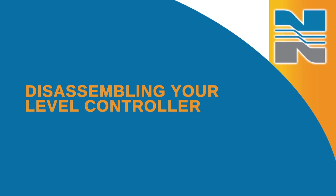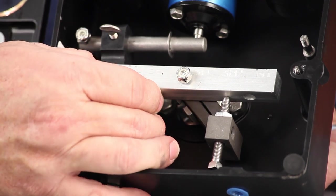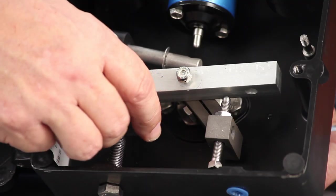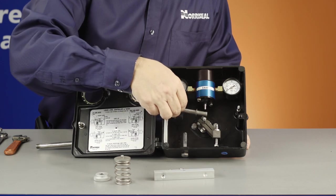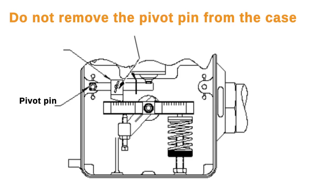To take apart your level controller, first release all tension on the balance spring and remove it along with the upper spring retainer. Then remove the adjusting knob and the stud bolt holding it from the case. Next, take off the lock nut from the flapper bar and slide the flapper bar off of the pivot pin. As you do this, make sure you don't remove the pivot pins from the case — they are press fit and not meant to be removed.